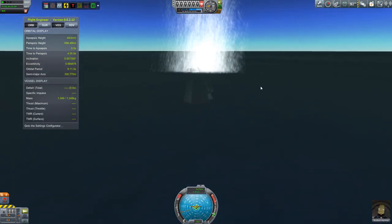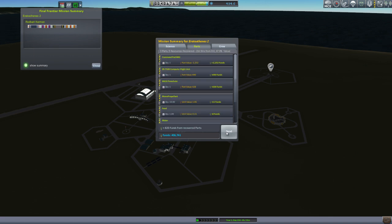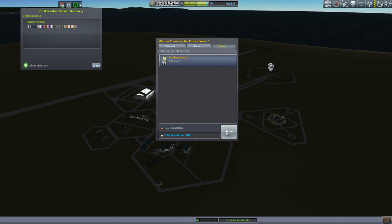I'm rather pleased with our science haul of 295.2 science, giving us a total of 494. This should allow me to do some nice unlocking and even build some more sophisticated spacecraft. Anyway, that's it for this episode and we will see you next time.